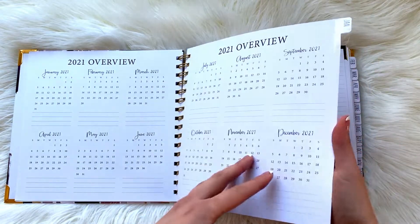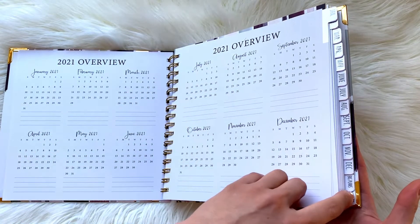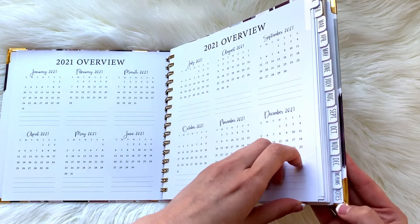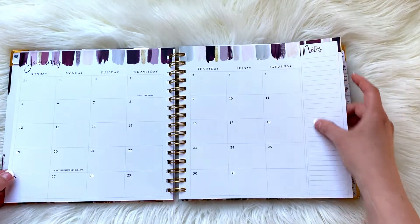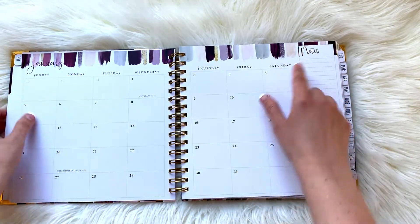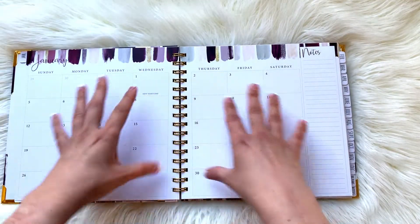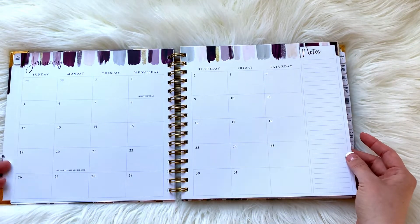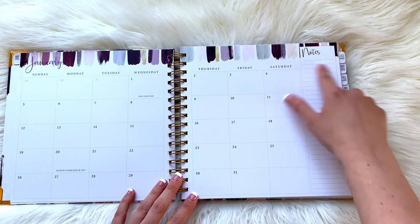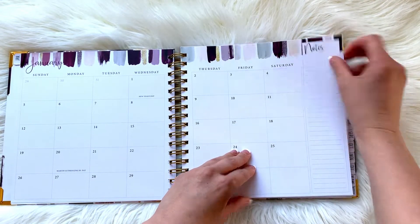Then we get our first tab, which is January. You can see all of the tabs line up for each month, and we have 'big plans and notes' at the bottom. January looks like it matches the front, so I'm guessing all of her planners have a cover that matches the tab. It's a pretty wide layout, just like you'd expect, with plenty of room to write notes.